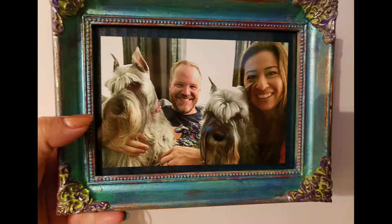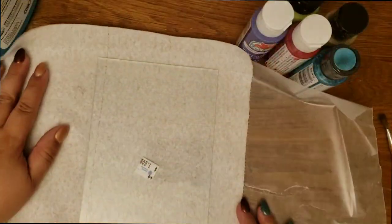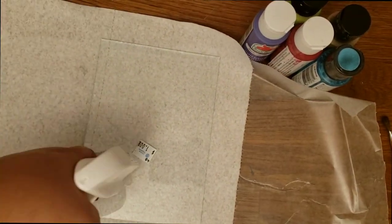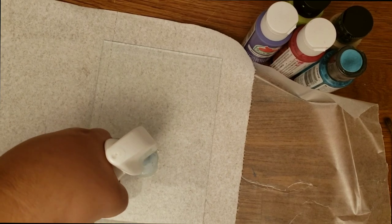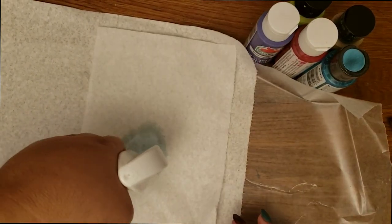All right, so here is the original frame, and this is what we're turning it into. I've taken all the pieces apart very carefully. This glass has that awful sticker nonsense going on, so I'm going to soak it with glass cleaner — or you could use water — and it will wipe off easily in a few minutes.